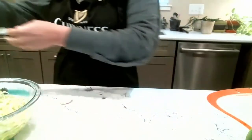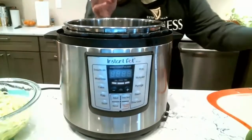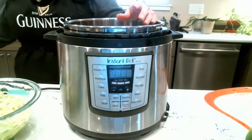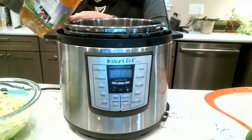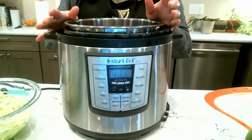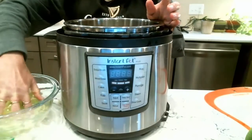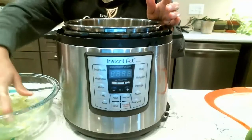So my leeks are done. I'm going to grab my Instapot — you can see it here. First thing I'm going to do is put my pork loin in the bottom of the Instapot. Then I'm going to pour some apple juice over the top of it — I covered it about halfway with apple juice. This will give it a nice flavor as well as keeping it moist while it's cooking. Then I'll take my leeks out, give them a nice shake, and lay them over the top of the pork loin.